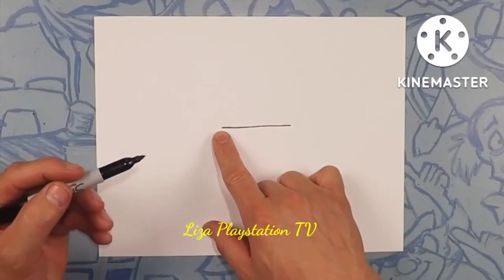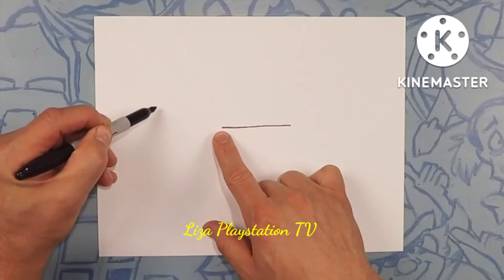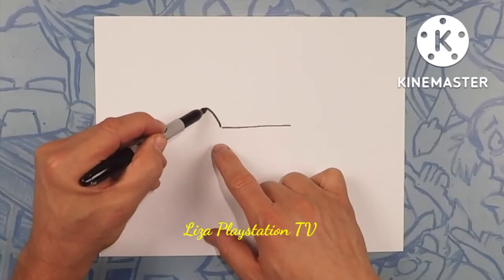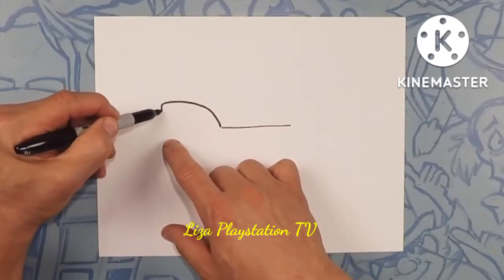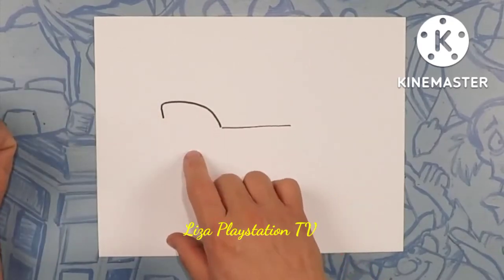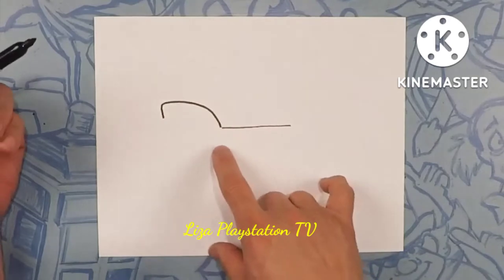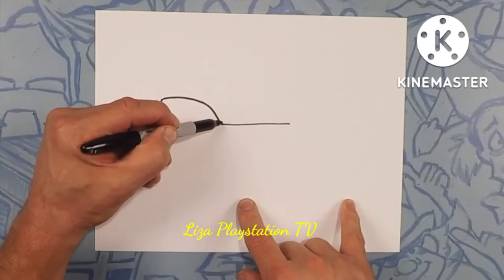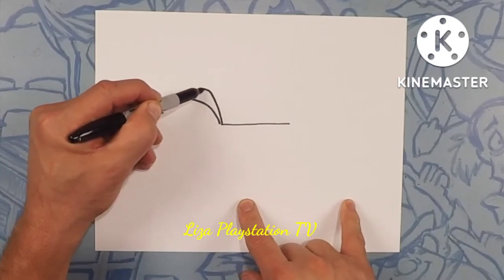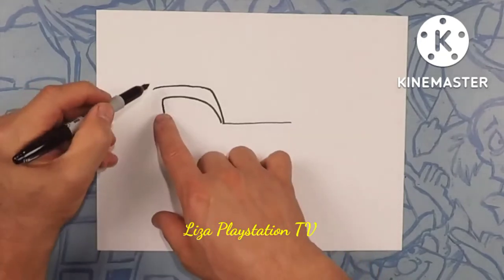Right here we're going to go into the front wheel well, so we're going to do a nice little curve up and towards the front — it's going to be a little more straight down. Kind of arc it up like this, and towards the front of that wheel well we're going to curve it down just a little bit — kind of a little bit of style right there. Next we're going to draw the fender, so we're going to follow this line and give it a little bit of thickness towards the front, going up like this, and then close that off.